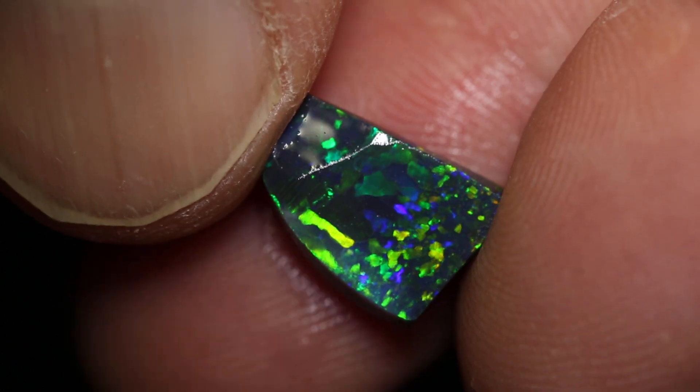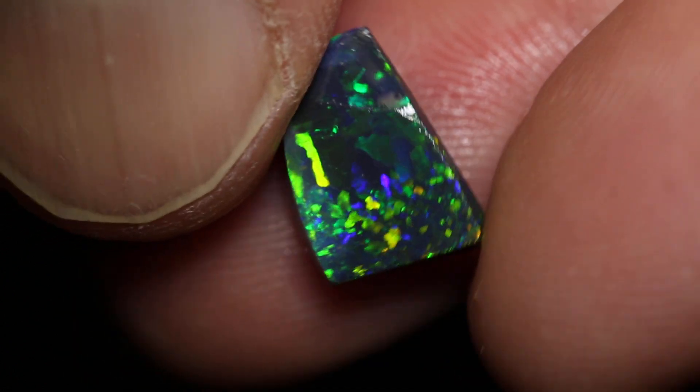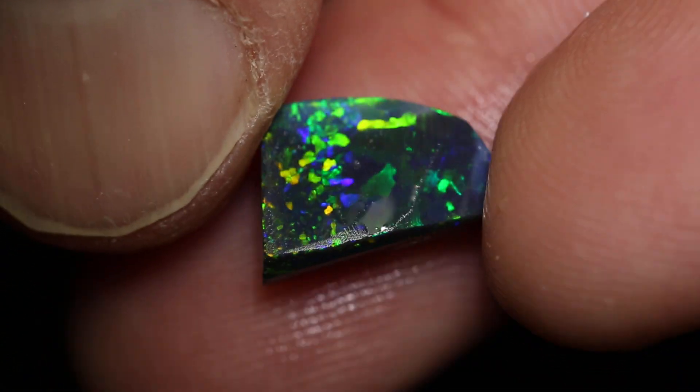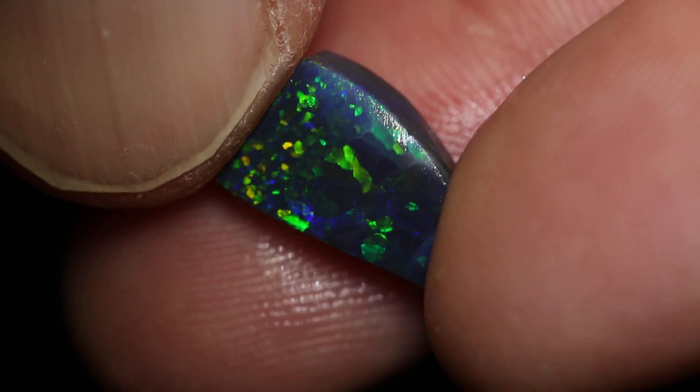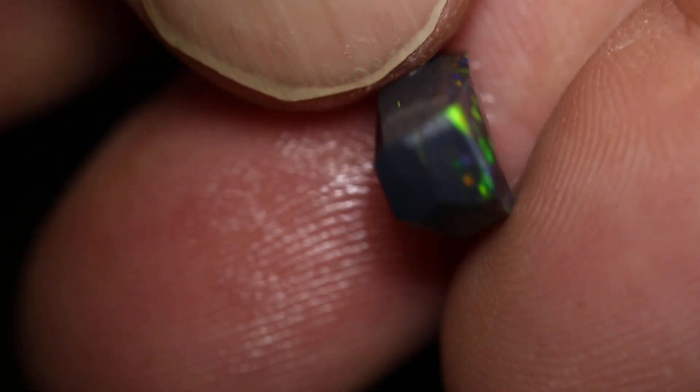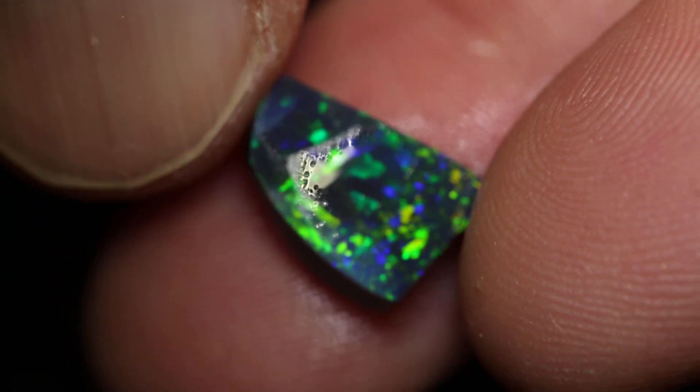This parcel of two pieces of rough and rubbed opal has a total of 18 carats. You can see this piece, how the opal is going to face, and it's going to be just a beautiful stone. All you have to do is cut that one.